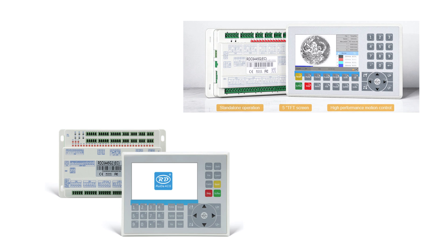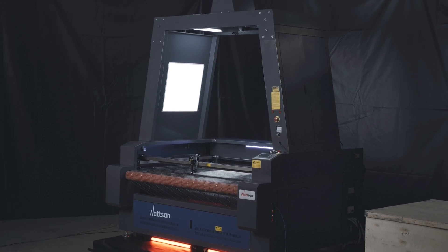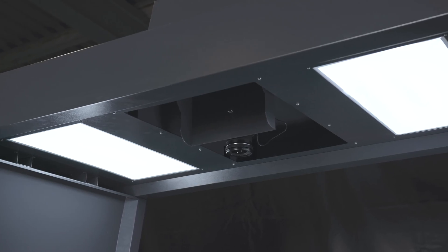This controller comes in two versions, G and GZ. We prefer the G version as it allows us to equip the machines with a camera for contour recognition if required.